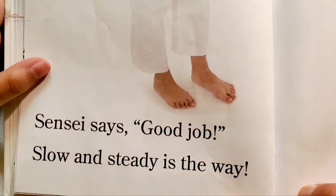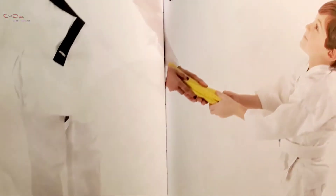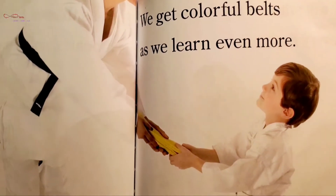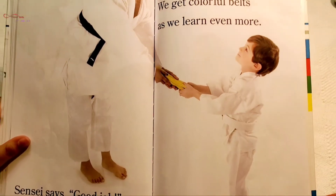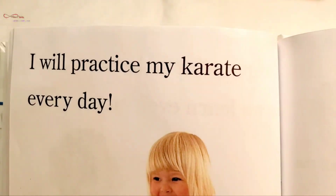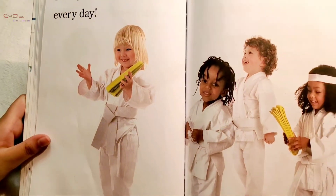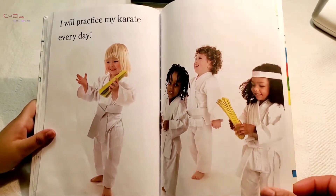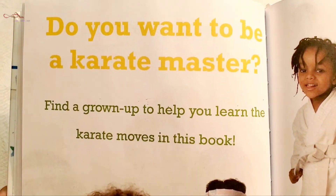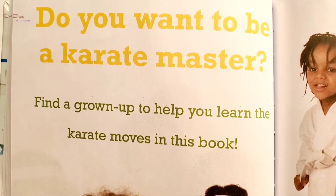Sensei says, 'Good job — slow and steady is the way.' We get colorful belts as we learn even more. I will practice my karate every day. Do you want to be a karate master? Find a grown-up to help you learn the karate moves in this book.